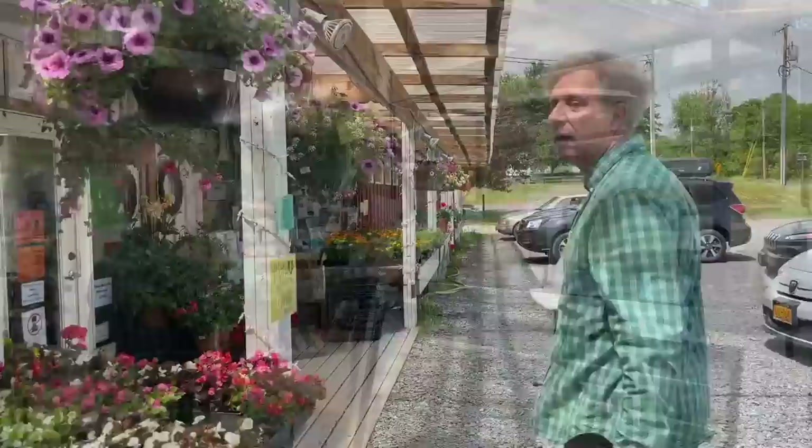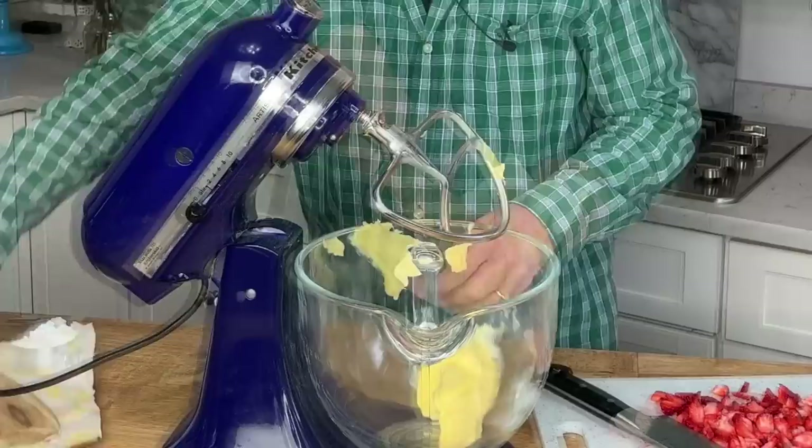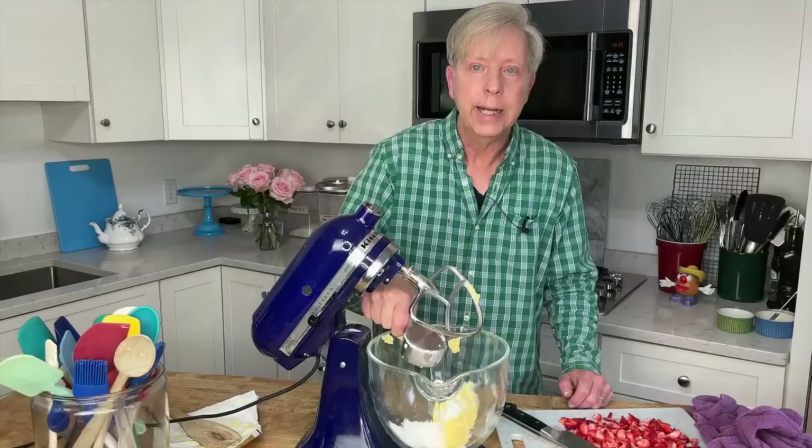Next, a quick trip to my local farmer's market for some croissants that I will serve with homemade strawberry butter. Now I'm going to make this really incredible strawberry butter, which contains only three ingredients: strawberries, butter, and confectioner's sugar. Take six to seven fresh ripe strawberries and dice them. In the bowl of a stand mixer, add one cup of room temperature butter and a half cup of confectioner's sugar — I did sift the sugar first.